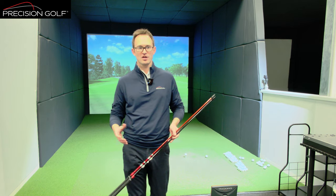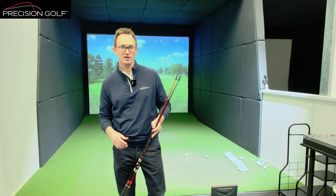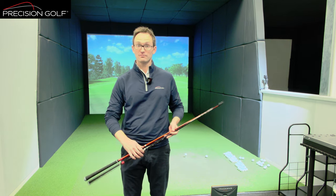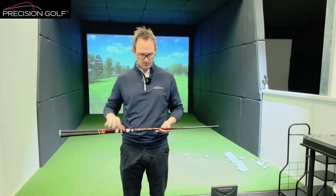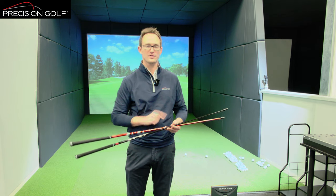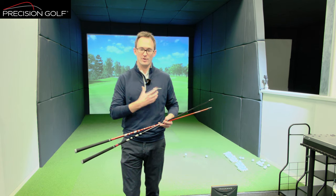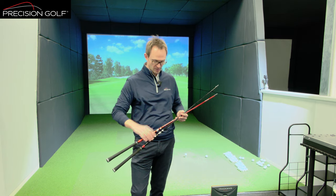We're going to look at a bit of terminology that's very well known with shafts but actually is one of the more intricate bits of how shafts perform. Bend profile, the EI curve — however you want to term it — it's a profile of how the shaft bends under stress from the top of the shaft to the tip, and how that pattern of bend affects the way it performs for the player from a ball flight point of view.